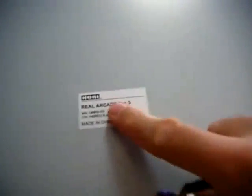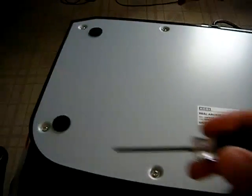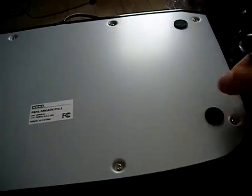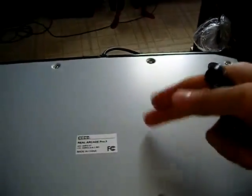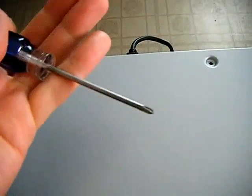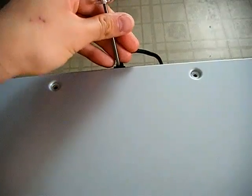For the Hori Real Arcade Pro 3, use a small Phillips head screwdriver to unscrew all visible screws on the bottom. There's nothing under the rubber pads — they're just pads, so you don't need to peel them out. Just unscrew all visible screw heads, then use the same screwdriver to pop the bottom cover open by inserting it and pressing toward you.